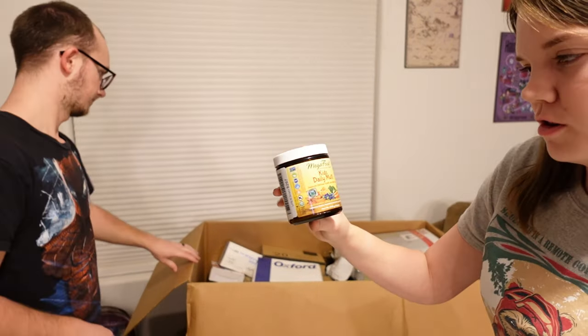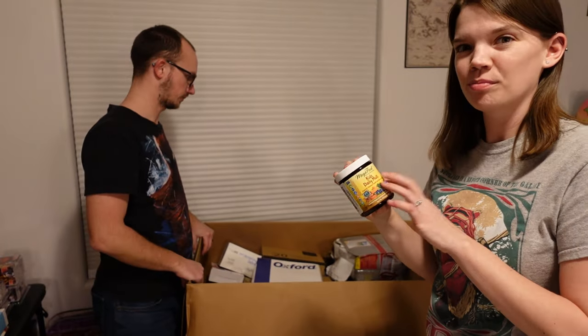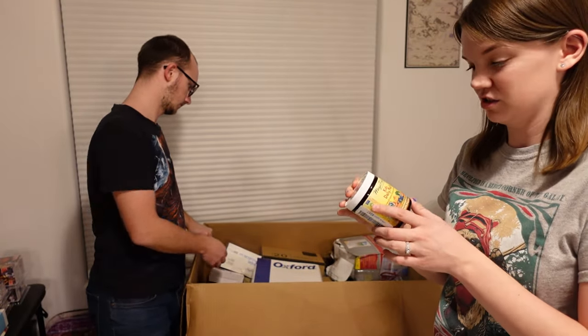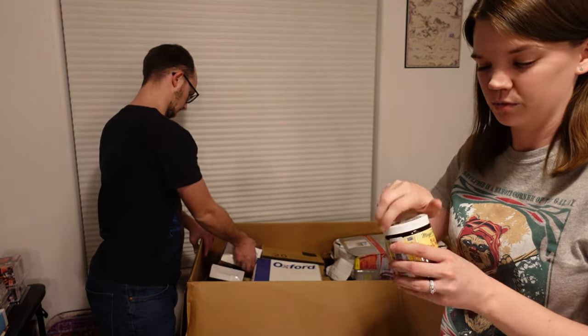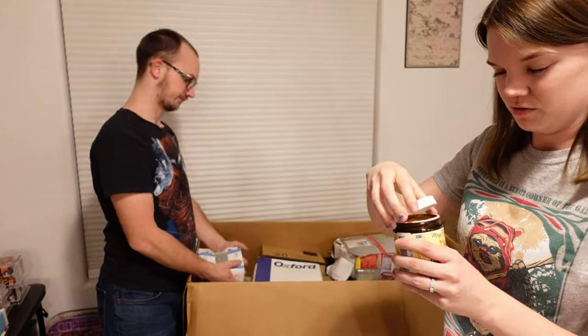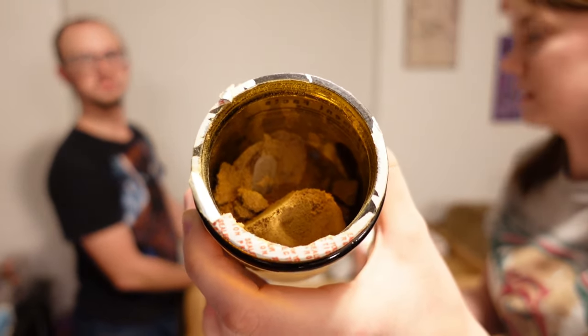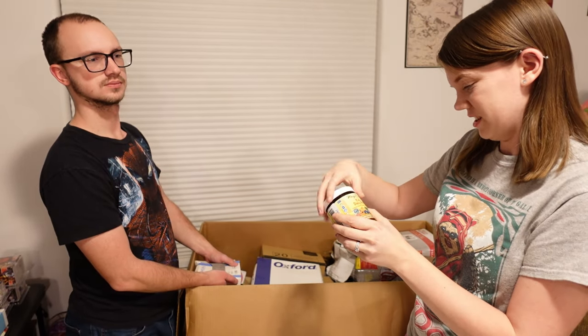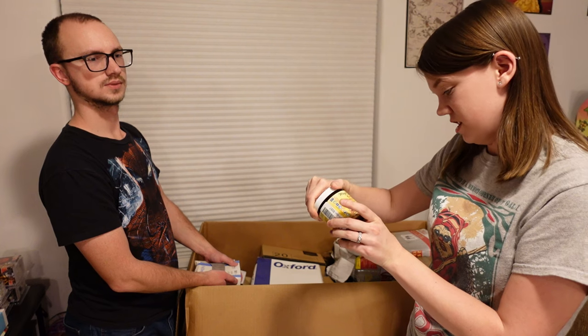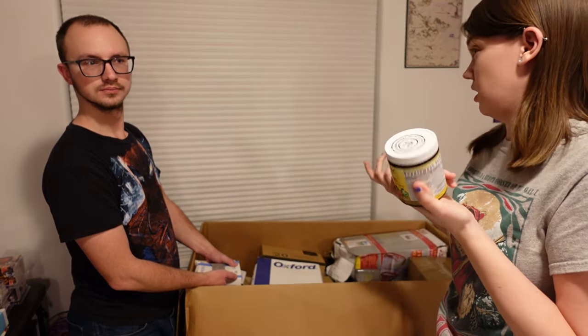This is Mega Food Kids Daily Multivitamin. The health product stuff — unless it's sealed — we typically just throw it out because you don't know if somebody's tampered with it. One thing that I thought was really weird: when I went to see if it was sealed or not, it's not, but it's a powder. I was expecting Flintstone vitamins. This is a powder — you must mix it in a drink or something for kids. Unsweetened powdered dietary supplement. Interesting. It'll be tossed.